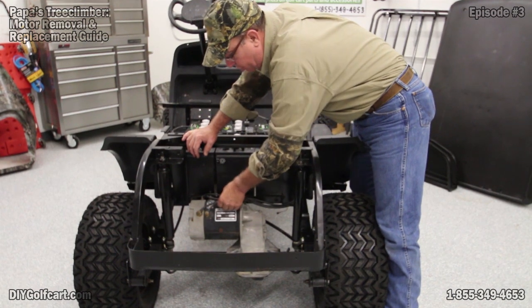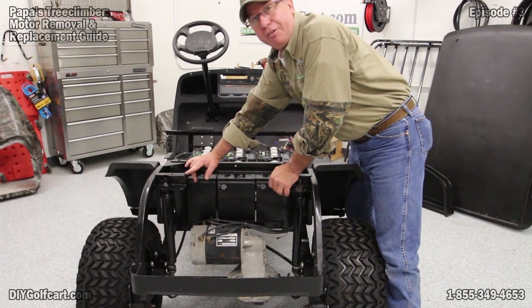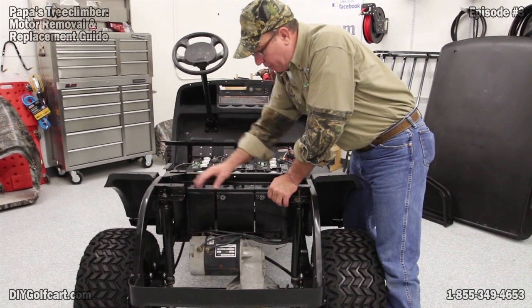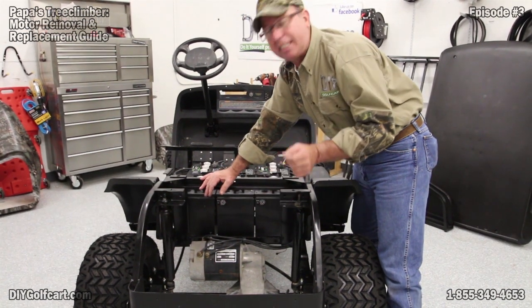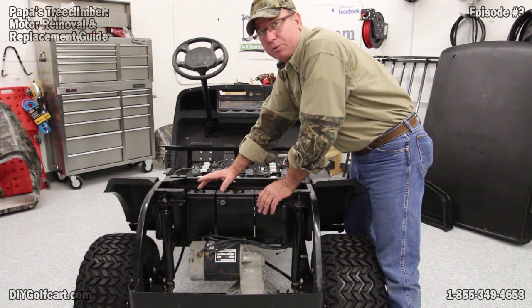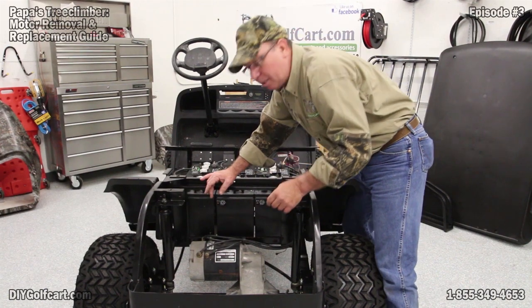These particular cables do have a marking on them telling you where they go. If yours do not, I would recommend either taking a picture of exactly how they're wired, or get some masking tape, wrap it around each one, and write on it A2, A1, S1, or S2. Let's get these things taken apart.